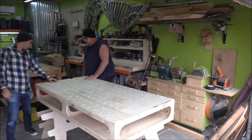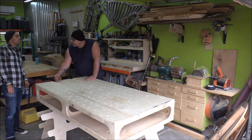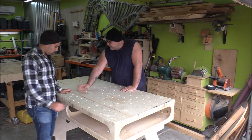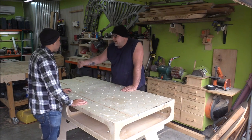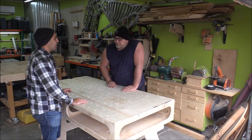You put your table saw right here and your outfeed slide goes in there, so you can use your table saw and miter gauge. It also works for the router. So yeah, out of everything, it's a really functional setup.